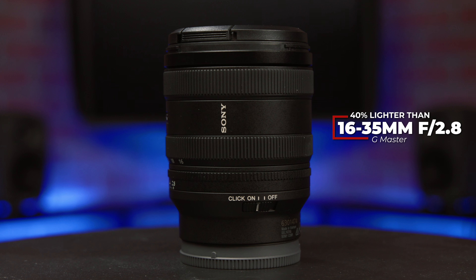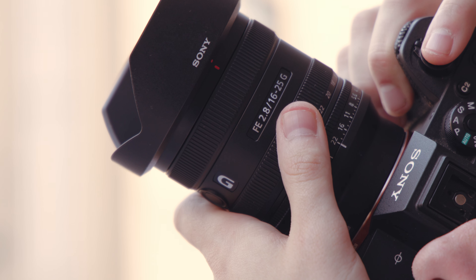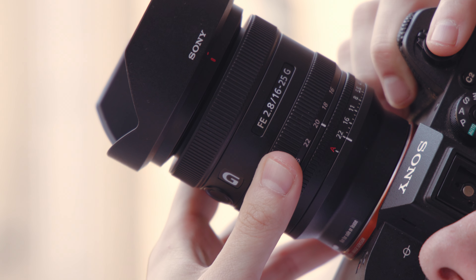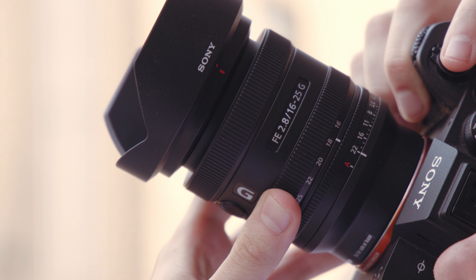It weighs 40% less than the 16-35mm f2.8 G Master for comparison. It also caps at 25mm for the sake of keeping images sharp across its zoom range, so you're getting peak performance at all focal lengths instead of sacrificing image quality to fit an extra 10mm in such a small body. So while you aren't getting the same performance and versatility as the 16-35mm G Master, you are getting a pretty good deal in terms of size, image quality, and affordability.